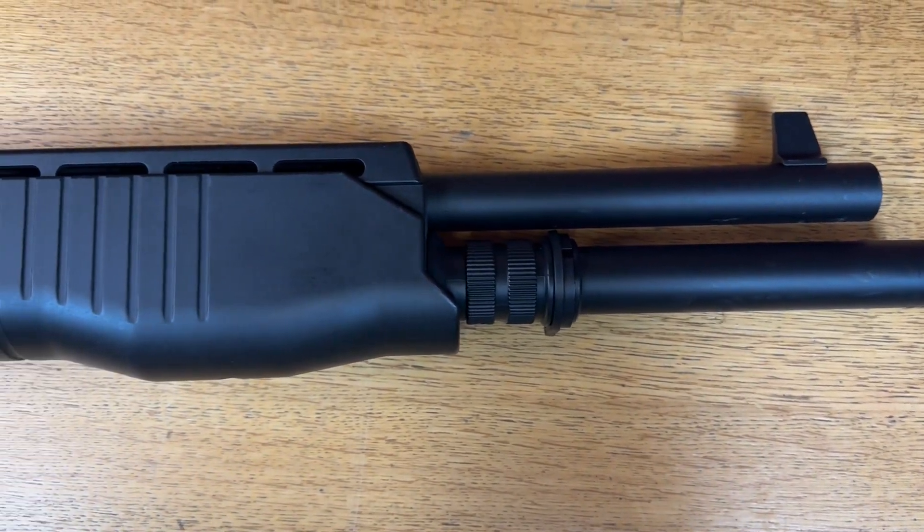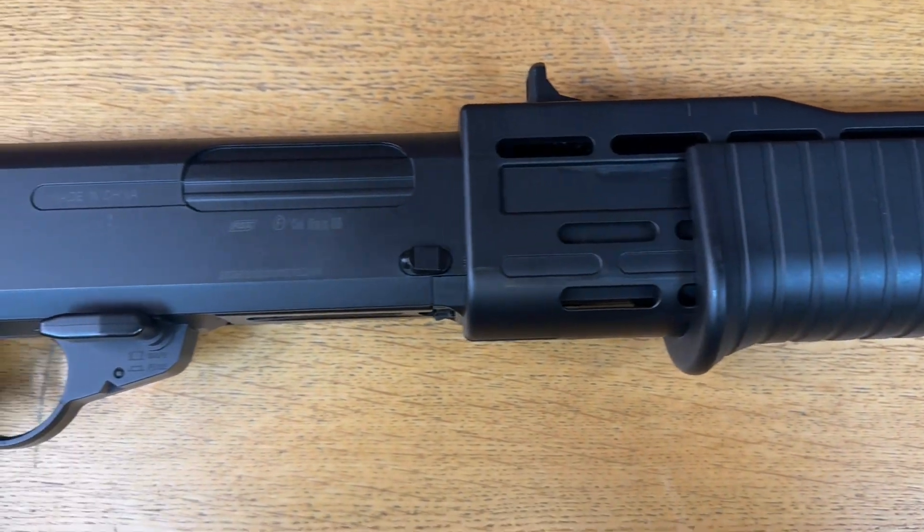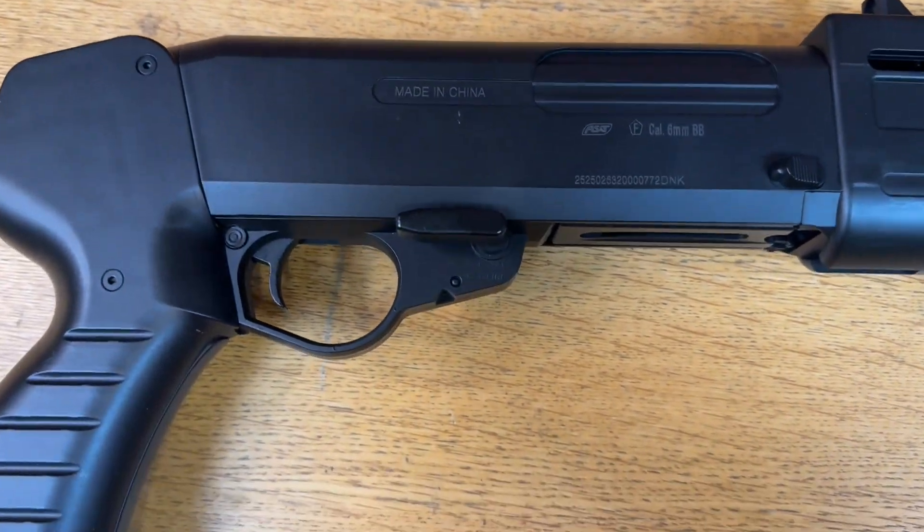This is a CQB weapon. You don't really want to use it outside — you may get laughed at because you're going to get picked off easily. You're not going to hit many people at range. It's definitely best when targets are close. You could use it as a sidearm depending on how long your arms are.